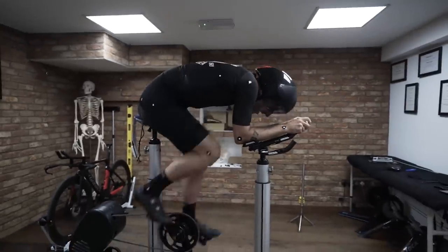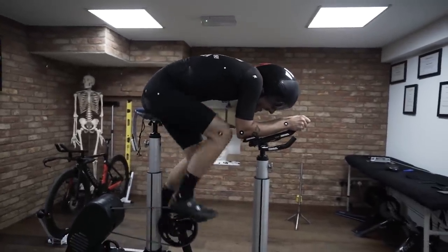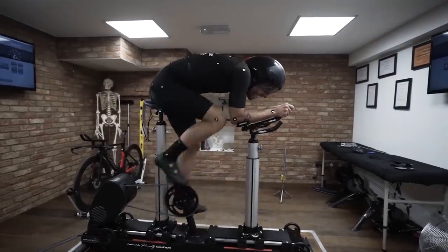It's like a pair of legs with a helmet on top. How's that? Looks very sick.